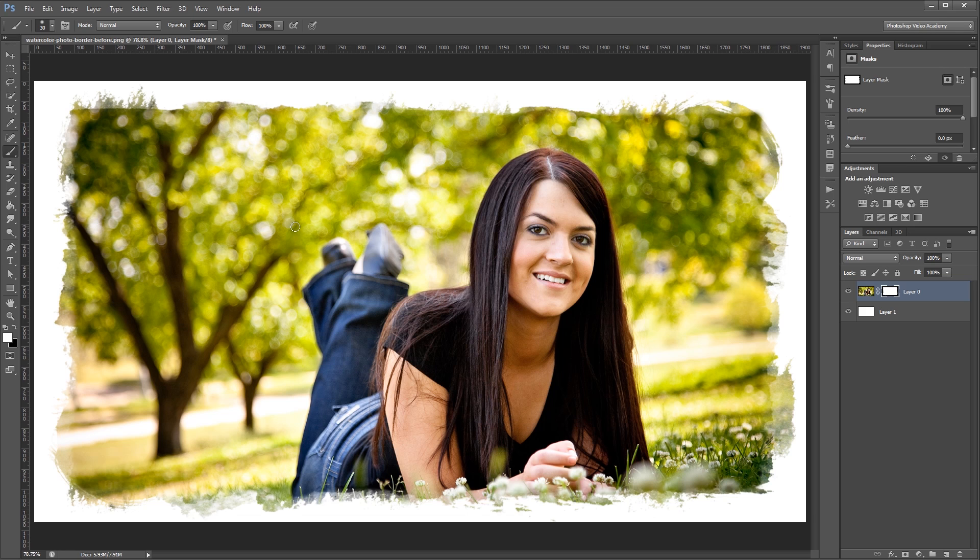Once you've blended all those edges in, your effect is pretty much done. You can use this technique with any kind of brush set, not necessarily watercolor or paint brushes. Since we're using layer masks, you can always go back and make tweaks to any areas that you don't quite like. You can also set the blend mode of your image layer to multiply and then add some kind of subtle texture to your background. I'm John Shaver for Photoshop Video Academy. Thanks for watching.